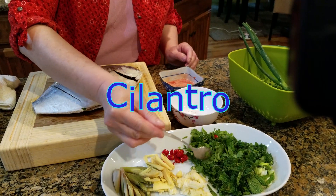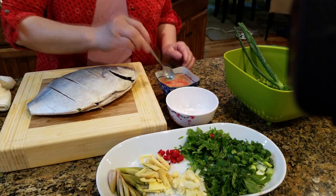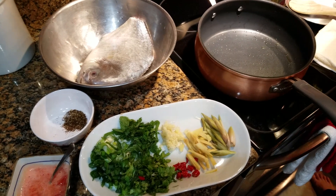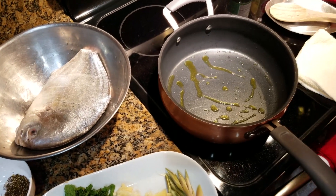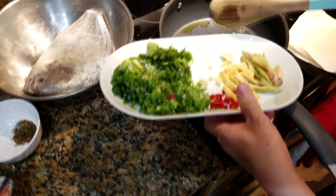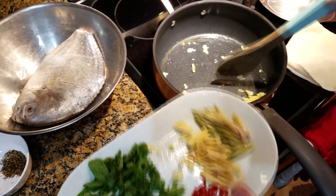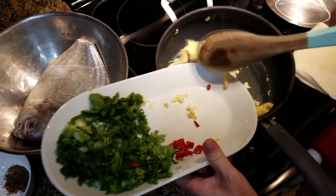We can add the chicken to the meat. We will cook the chicken with garlic butter and lemon grass.